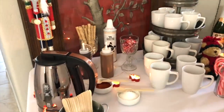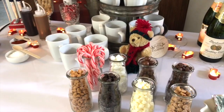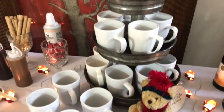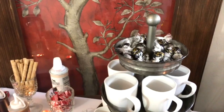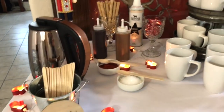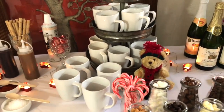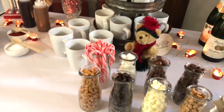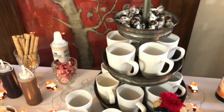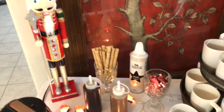Hi, it's Simply Sherry, helping you make home and entertaining simple. Today I'm going to show you how I set up this hot cocoa bar in my home. I'm hosting a Christmas cookie exchange expecting about 12 to 16 guests. The great thing about a drinks bar like this — a hot cocoa bar, coffee bar, champagne, or mimosa bar — is that you can be creative in how you set it up and choose what type of decor you want: rustic, glam, or classic and traditional.